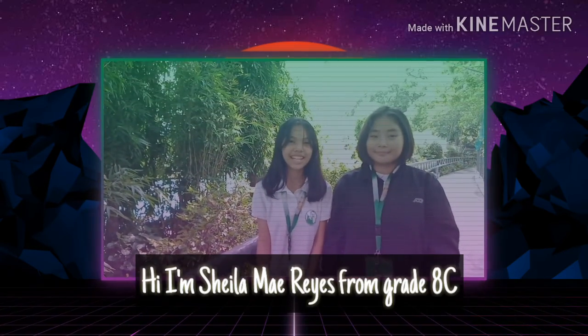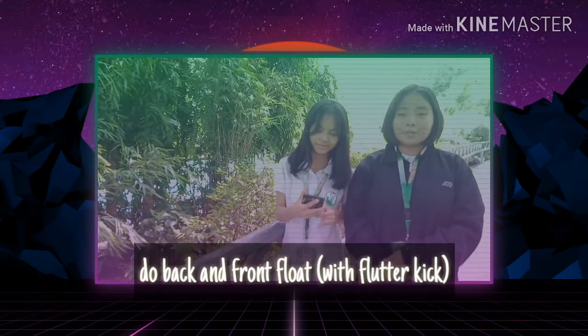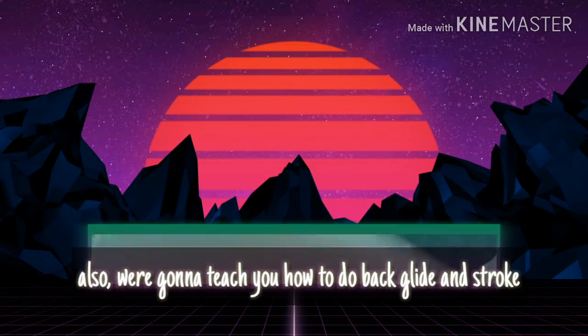Hi, I'm Sheila May Reyes from Blade Legacy. And I'm Vian Aisha Algorico from ACS World. Our group will discuss how to properly do back and front float. Also, we are going to teach you how to do back glide and more.